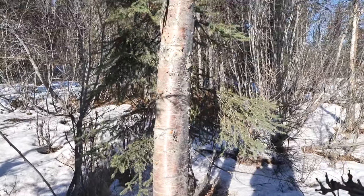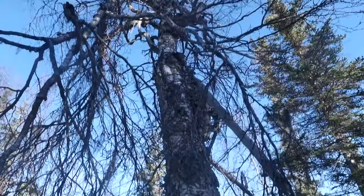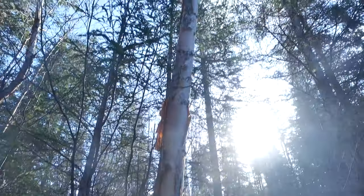Birch is probably my favorite kind of tree. The bark is excellent fire starter. You can drink the sap. People even build canoes out of the bark.